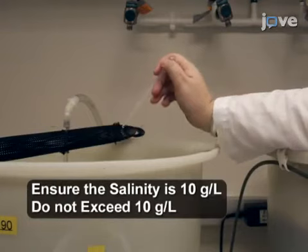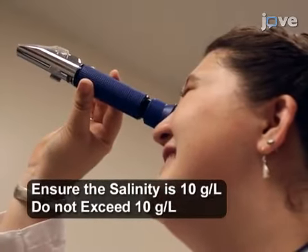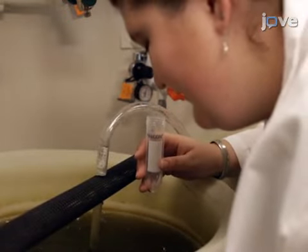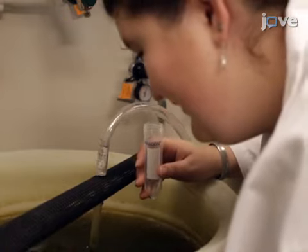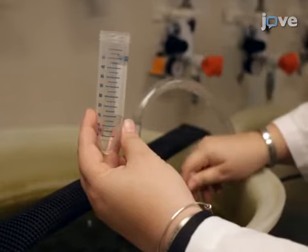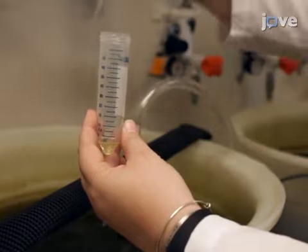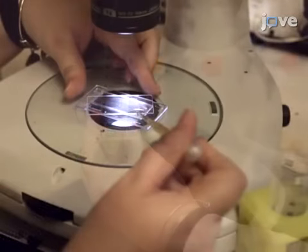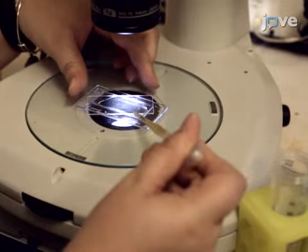Measure the salinity of the liquid with a refractometer. Next, sample the rotifers in the culture vessel. Make sure that the culture is well mixed, then collect three 2 to 3 milliliter samples using a transfer pipette from different parts of the culture and combine the samples in a tube. Transfer 1 to 2 milliliters of the combined sample onto a petri dish.